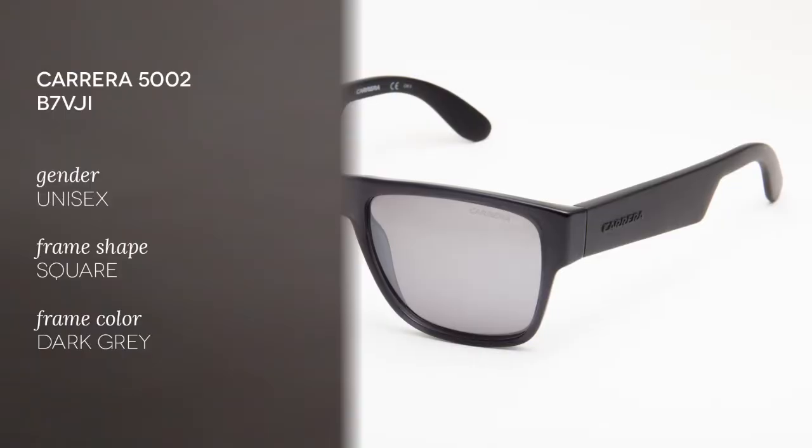Hi and welcome to the Smart Black Glasses YouTube channel. Today we'll be reviewing the Carrera 5002, a unisex product.